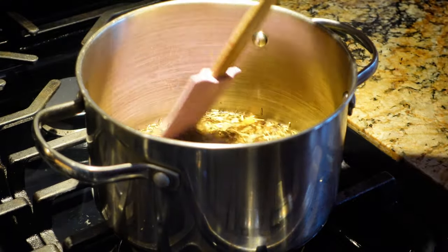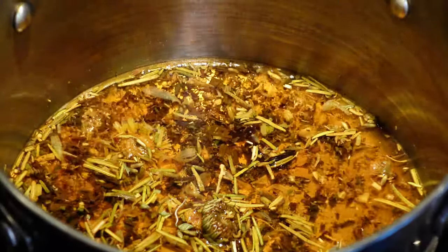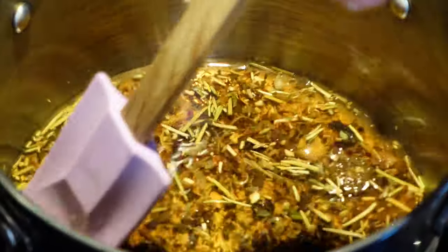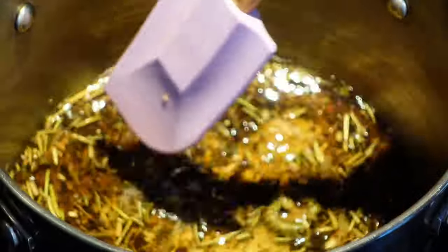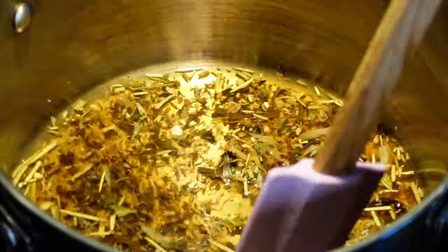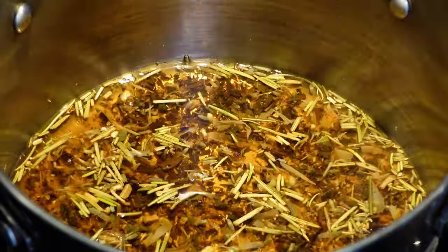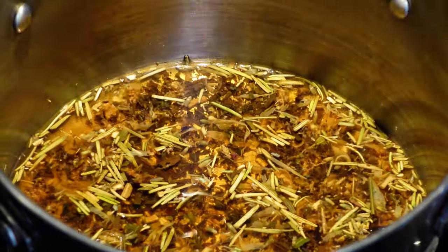Every single ingredient will help promote hair growth in your hair care routine. You're going to bring it to a boil for about five to ten minutes, mix it around with a spoon, and it's just going to look just like that. You're going to leave it alone to boil.